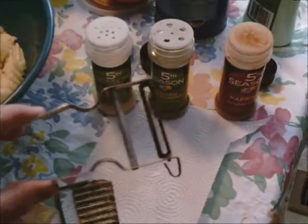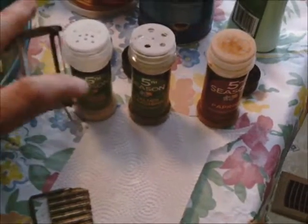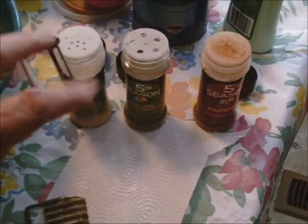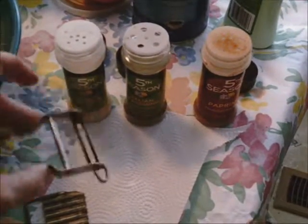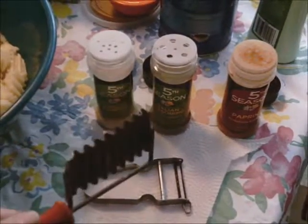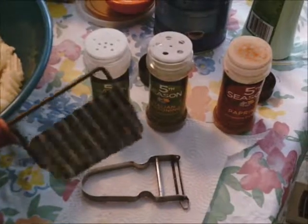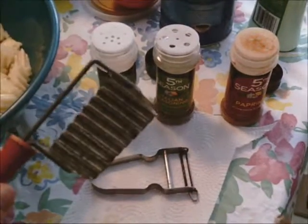This is a great peeler. If you can ever get one like that, it fits really well in your hand. It has this little dewey key on the end so you can get the eyes out of the potatoes. Then I cut them with this, which I found at a flea market. This gives nice deep ridges in the potatoes — I love this, and it's really good to cut carrots as well.